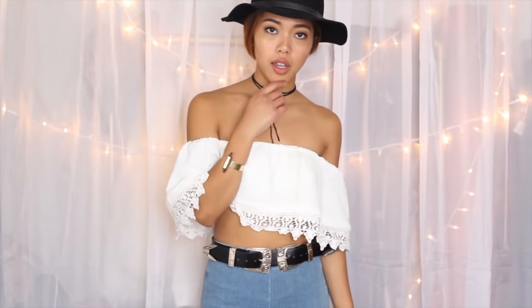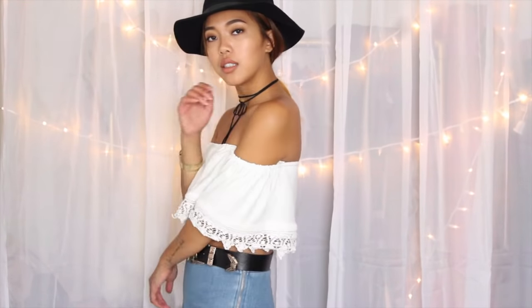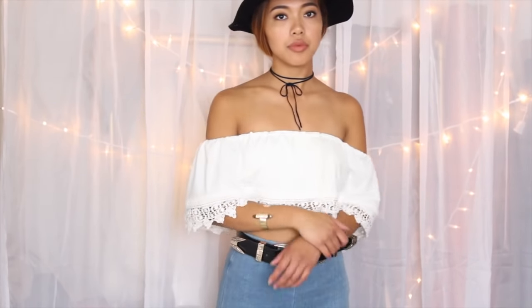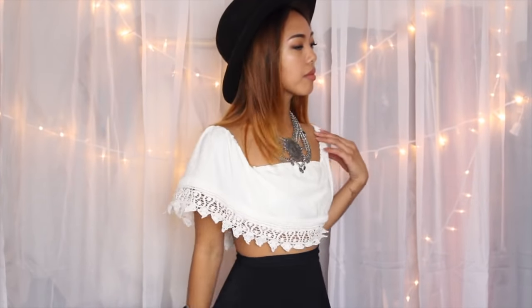Here is the first look out of two — I paired this top with some high-waist blue denim jeggings with a double-ended belt and a floppy fedora. I also added a black tie to finish off the look. In the second look, I paired it with a high-waist A-line skirt, and this is where you can see that you could wear it up on your shoulders. I paired it with a large statement necklace and a thicker brim fedora.